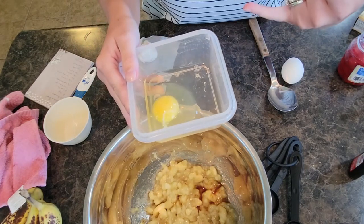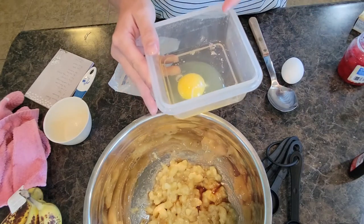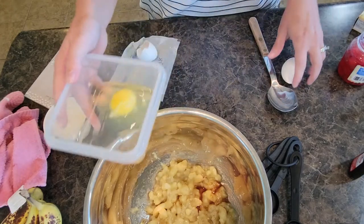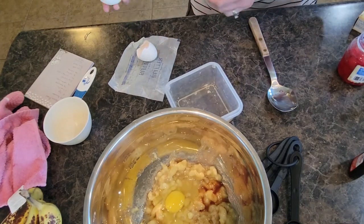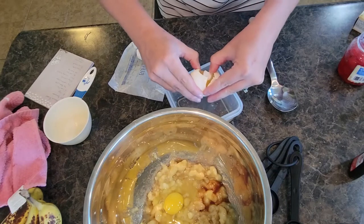These eggs right here are actually store-bought eggs — you can tell because the yolk is really pale yellow. When you get farm fresh eggs it's like a bright dark golden yellow. I usually prefer farm fresh eggs; we just happened to have run out and I happened to have been in the store while we were traveling.